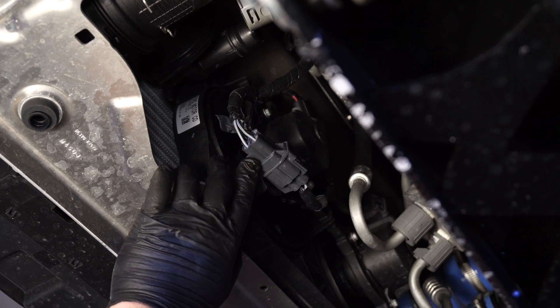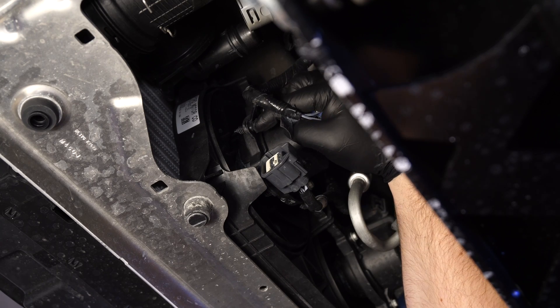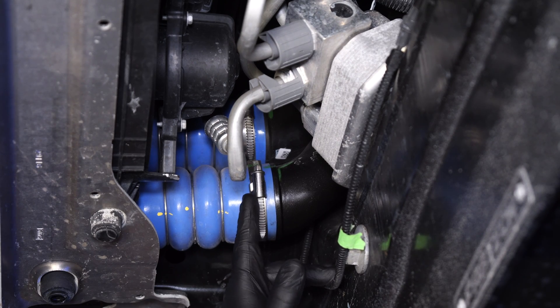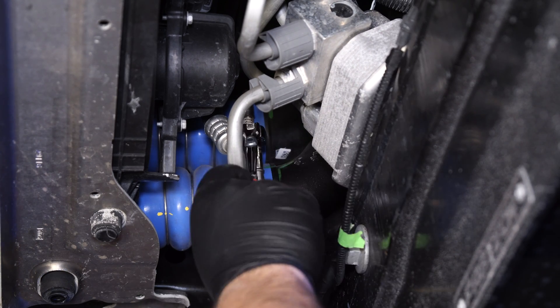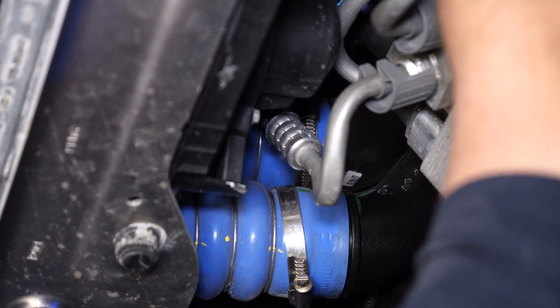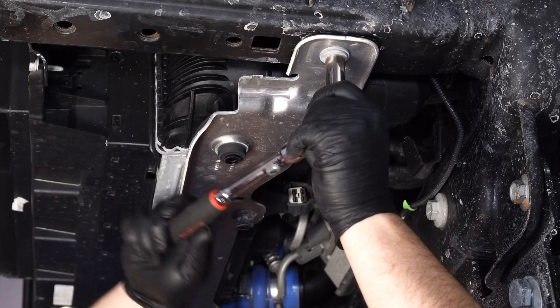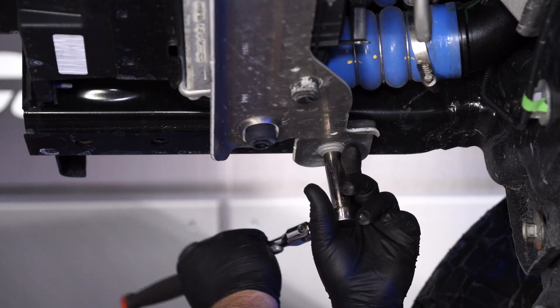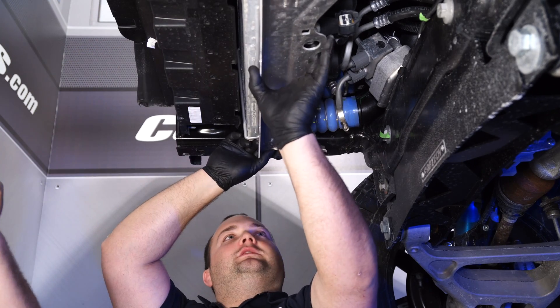Unplug the connector to the electric fans, then pop off this plastic tab. Loosen the two hose clamps on the passenger-side hot-side pipes — these are 7mm, and they're kind of tricky to get to just because of their orientation. Then there's two 13mm bolts holding on the lower crossmember for the intercooler, and then the intercooler can drop.